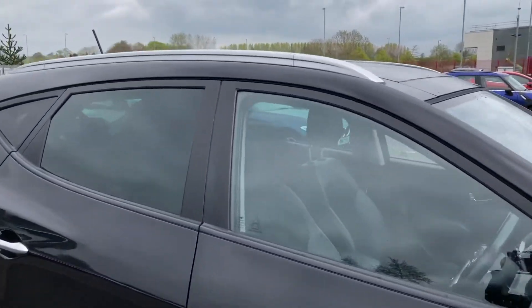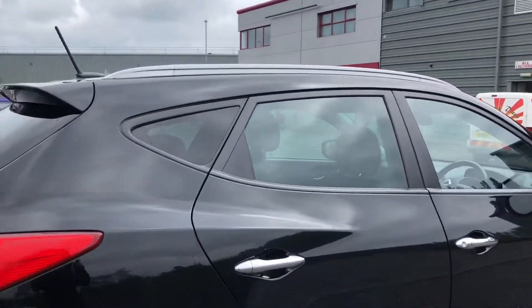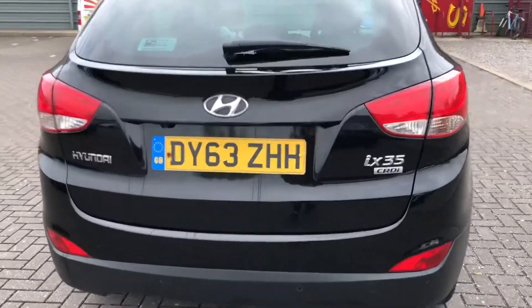Now you can also see you have got chrome roof rails as well as rear privacy glass included with this car. This just means that any possessions stored in the rear seats or in the boot will be that much more safe and secure.